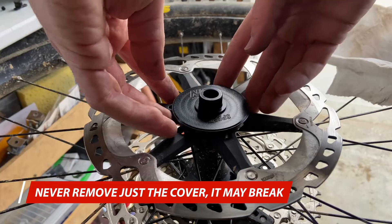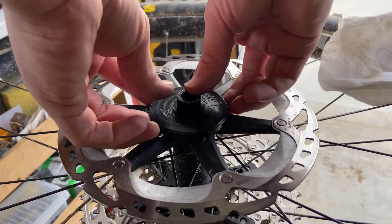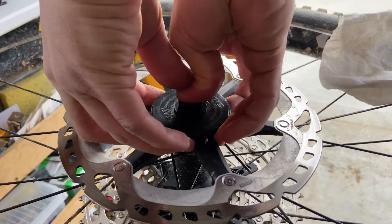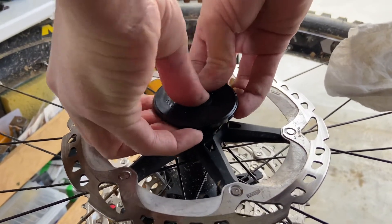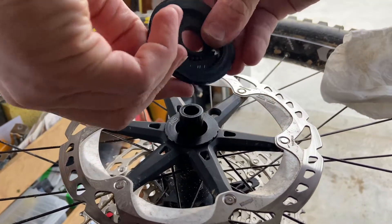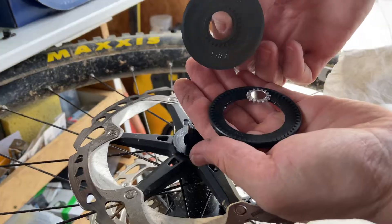What we do is we take the whole unit off from the backing plate. We put our fingers right behind the entire thing, pushing on the end cap, and lifting it all off as one. This way the cover is supported the entire way off.